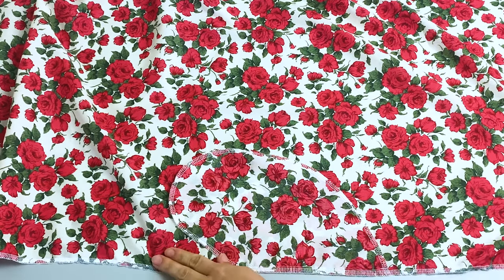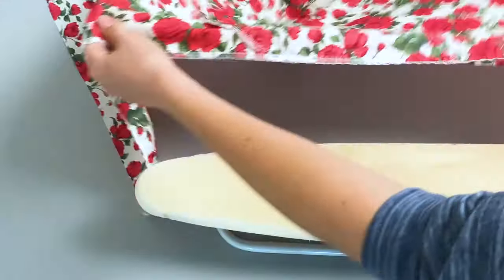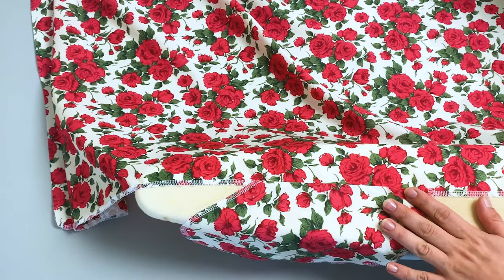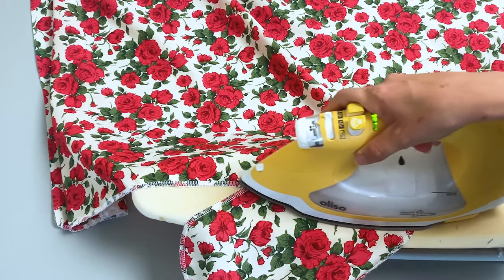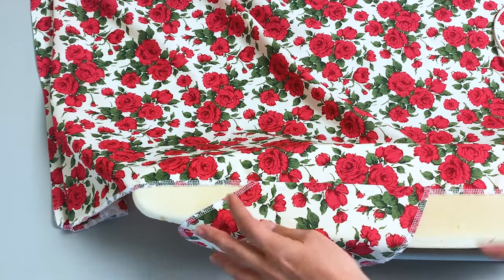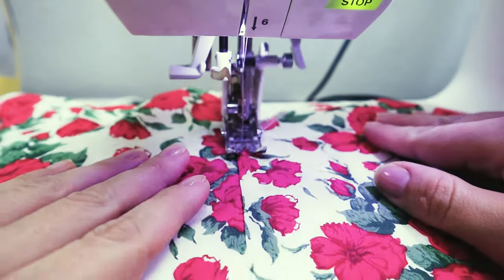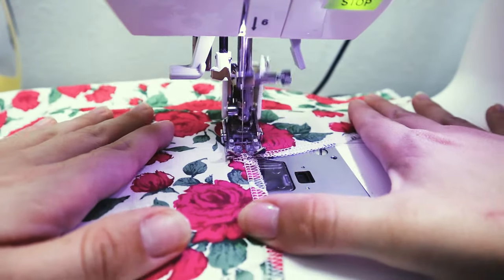Don't forget to backstitch. Now finish the long raw edges of the dress panel with a serger or zigzag stitch. Take your dress and press the pocket open so that the right sides are facing outwards. Now sew a straight line of stitches on the pocket to attach it to the dress panels, just a needle's width from the seam. This will make sure that your pockets won't be visible on the outside when you wear your dress.